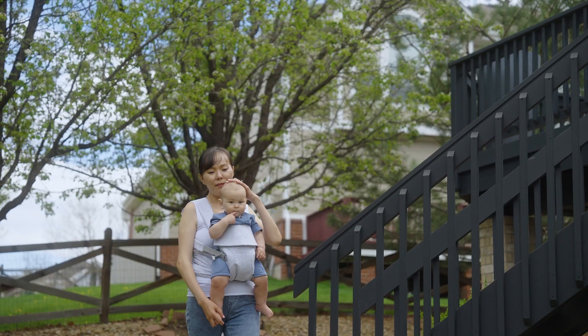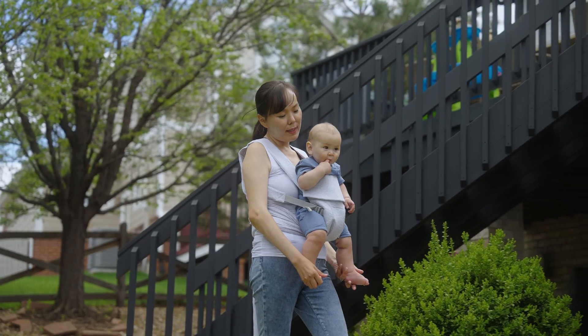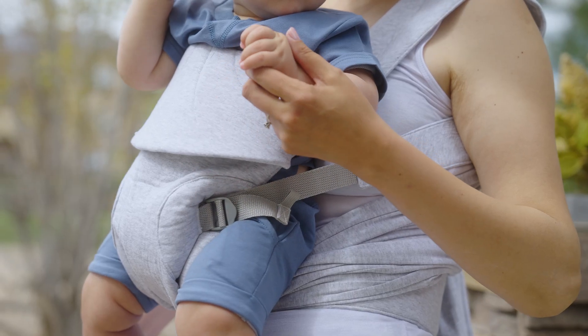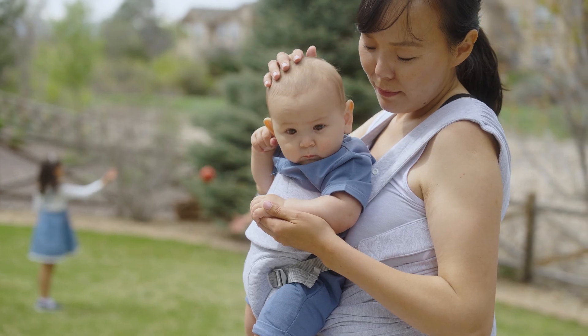The Comfy Grow Carrier is designed to give you the confidence and the ease of putting on a structured carrier, with the comfort and style of a wrap carrier. There are so many points of adjustability on this carrier that it will always fit your body and your baby's body perfectly, no matter how you all have changed.